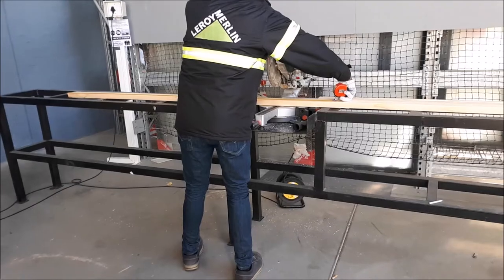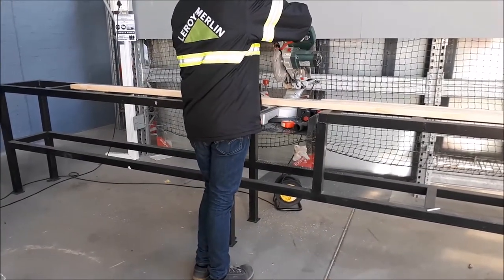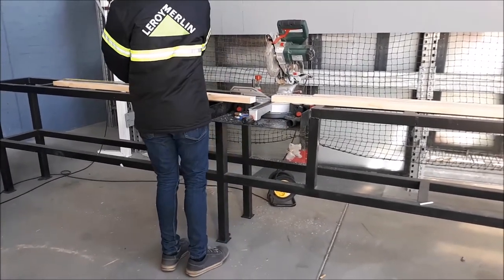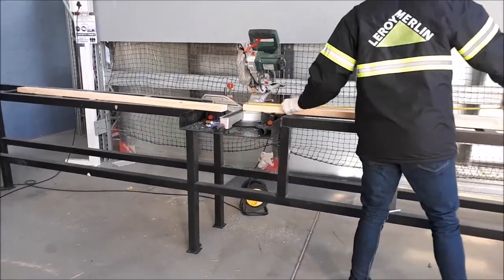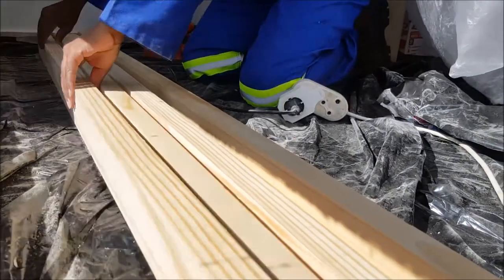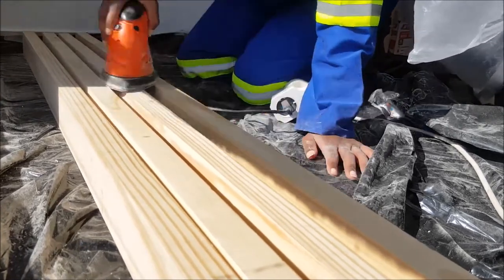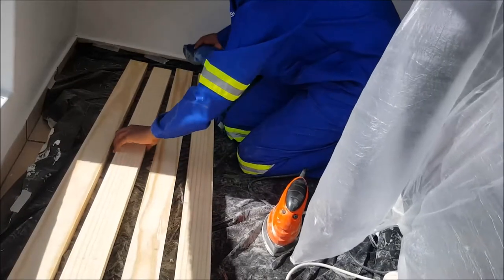I went to one of my favorite hardware stores, Leroy Merlin, with measurements on hand. I want to show you that you don't have to own power tools to do this — you can have the hardware store cut your wood for you. Some of them do it for free. Once done, I carried everything home and started sanding from 80 grit up to 220 grit — it was like ironing clothes.